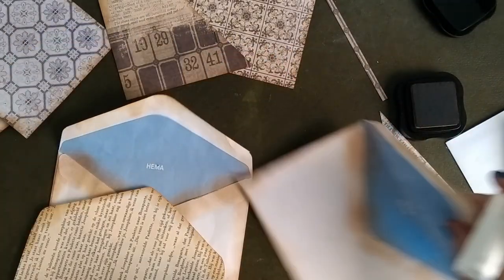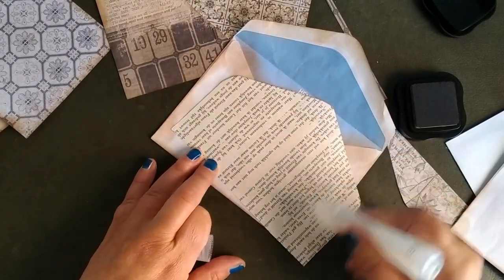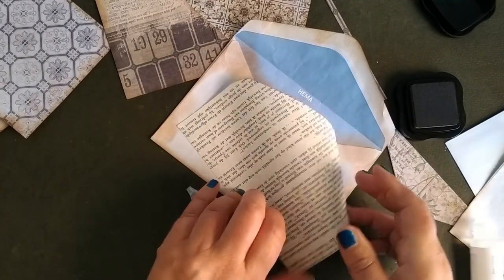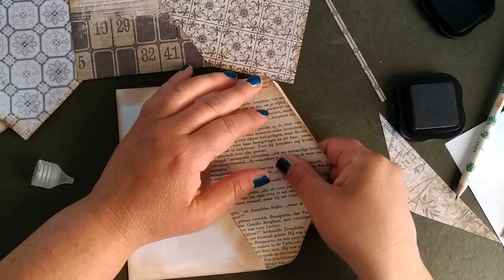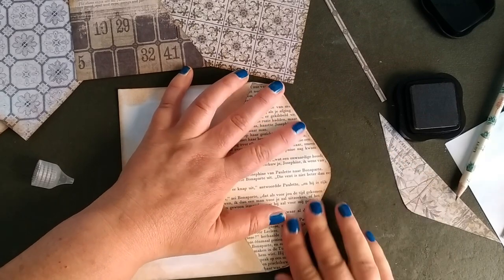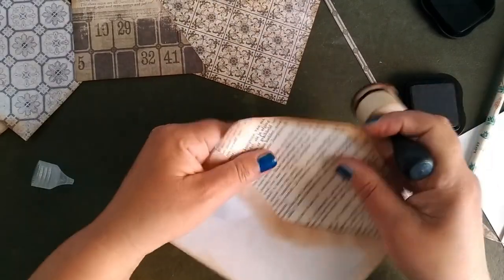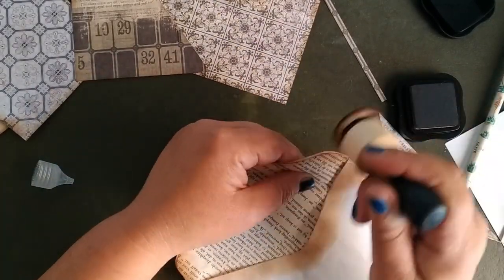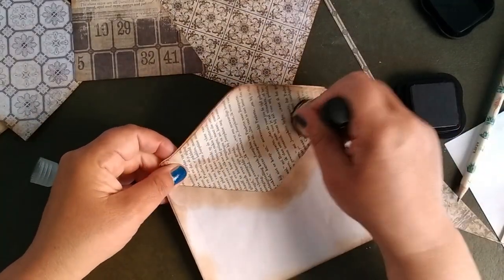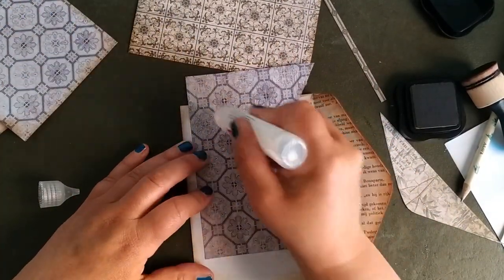First glue these in — I use ordinary glue so that I can work with my fingers. If you have glue that immediately sticks, it's more difficult. Now ink all the edges that might still be a little bit white. I like it when the inside is covered as well.